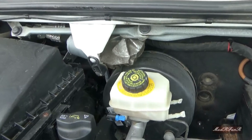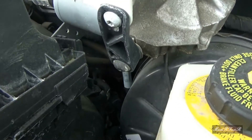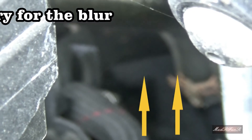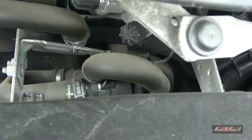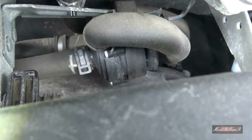Okay, so this is what I'm looking at right here from the top. If you go down right underneath there, you can see those two lines coming up from underneath — right there, you can see those two lines coming up.